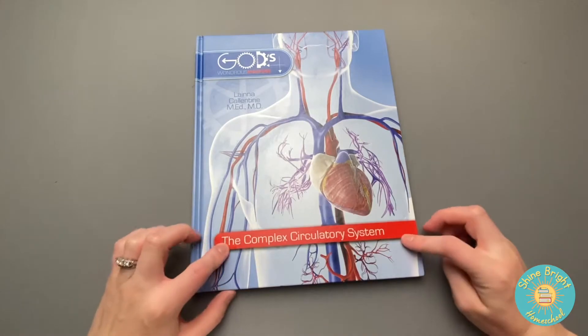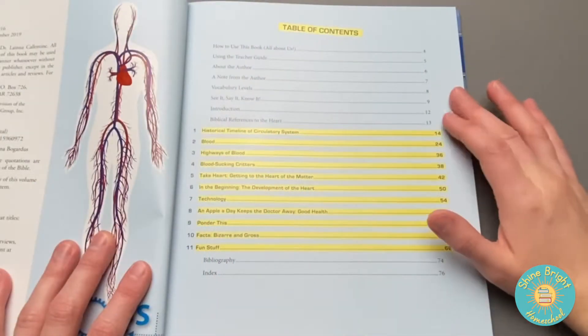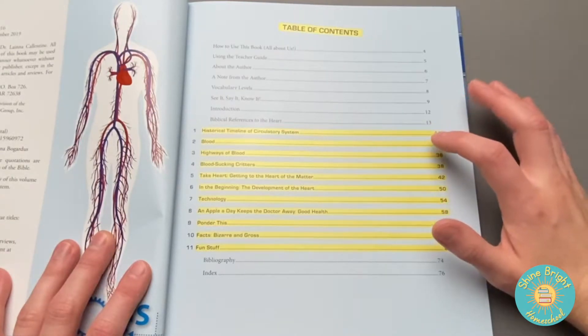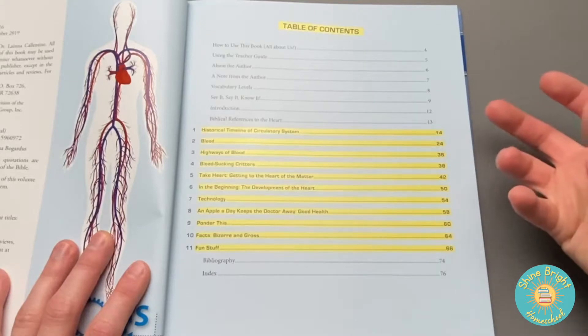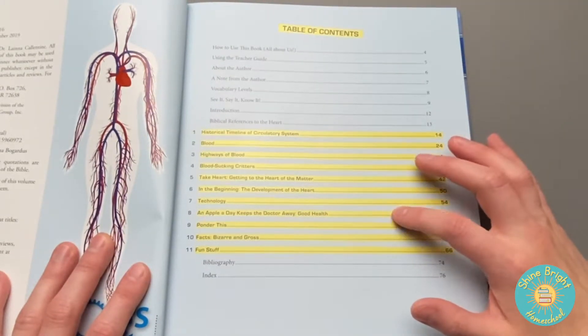Lastly is the Complete Circulatory System. The table of contents covers: the historical timeline of the circulatory system, blood, highways of blood, blood-sucking critters, getting to the heart of the matter, in the beginning — how the development of the heart forms, technology that helps the heart, and good health for the heart.